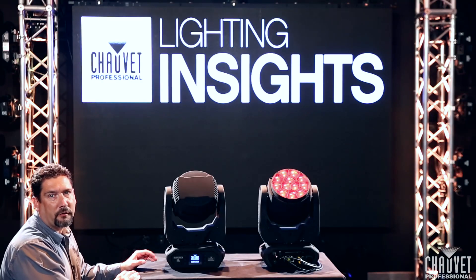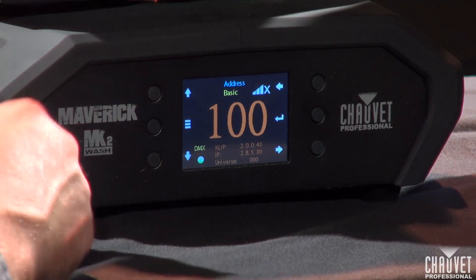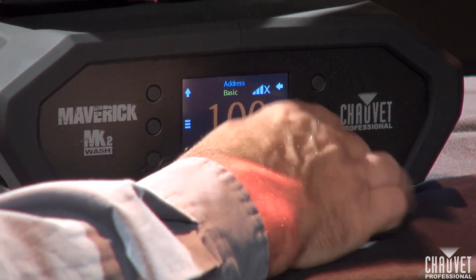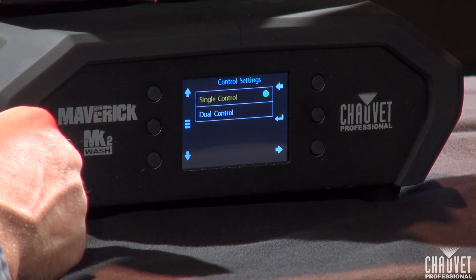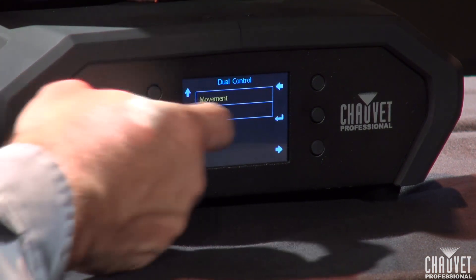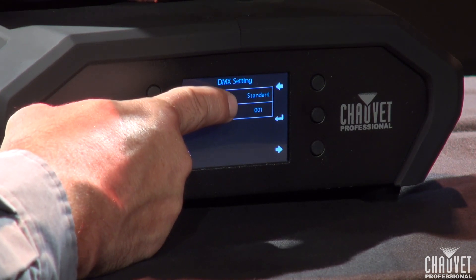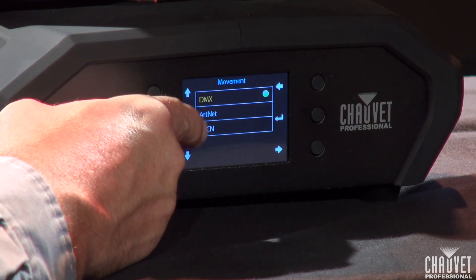To set up our control options, we do that from the menu screen. Right now we're in one single control personality — we can tell that because there's only one DMX address displayed. We're going to go into our control settings by touching the screen, and we want to go into dual control mode. We're going to set movement to DMX, so we can click on that. Our personality we're using today is standard, and our chart address is 1.